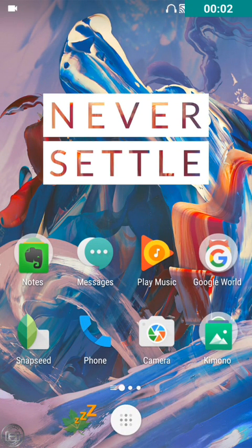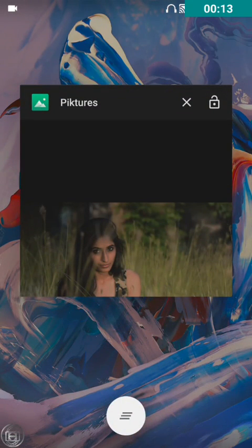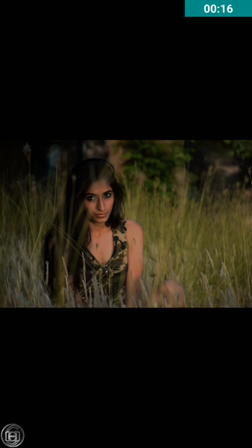Hey guys, welcome back! This is Maddy teaching you all how to edit awesome photos in Snapseed. Let me show you one special photo — her name is Harleen, she's gonna be a future model for sure. I generally do shoots for her, and this pic was taken by me a few months back. Today I've selected this image to show you how to bring out the light.